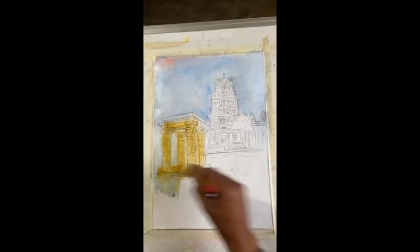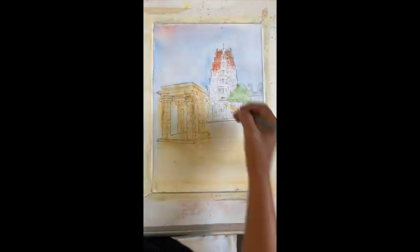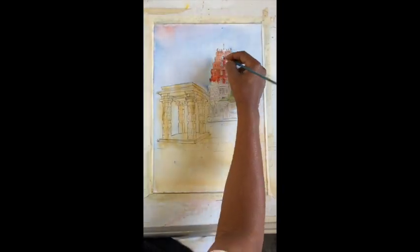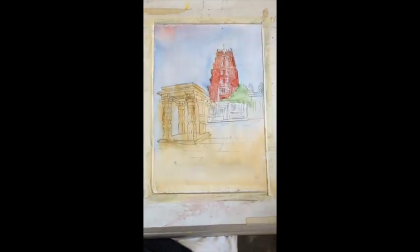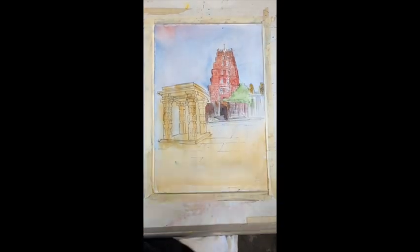Now start with your first wash — make sure the highlights are done first. Let the medium dry before we start the detailing.